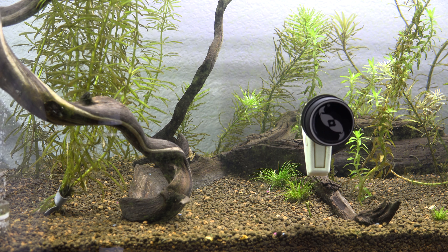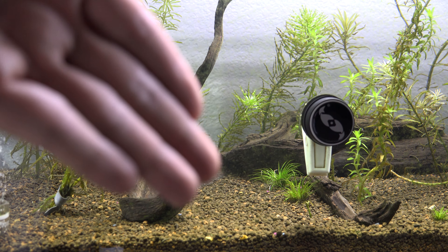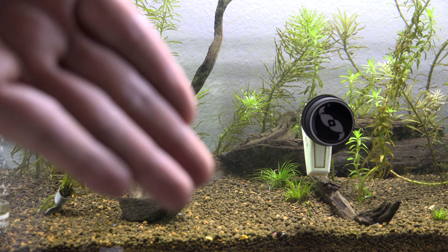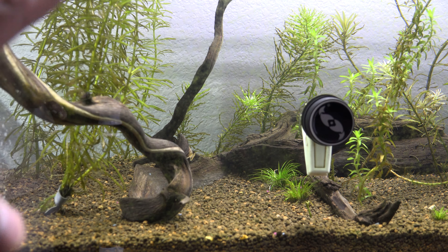Let me go over the general hardscape and plant layout. On the previous video I just threw in plants to let them grow, and they've been growing really well. I pulled a lot of them up while I figure out what I want to keep up front. I want shorter, carpeting plants in the front. I have some Japan Shigas — I had extra stems after selling some to my waitlisted people — so I'm going to propagate a section near the driftwood with Japan Shigas.